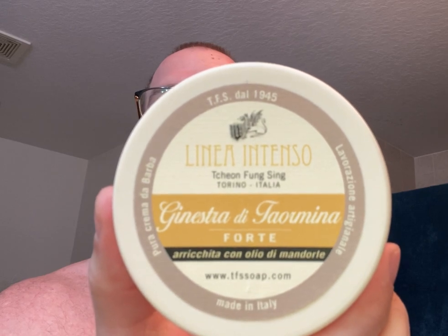Today I already lathered up a soap that I won on one of the raffles. I'm not even sure how to say it, other than I know it's an almond scent. Linea Intenso — all the rest of that's Italian. I really don't know how to say it, so I'm not going to try. But it's a nice soap. I've used it once already. In the container it looks like that, and you can see I shaved some of the soap off and put it into a shave bowl. Nice, nice even scent — it's not super strong, but it's nice.